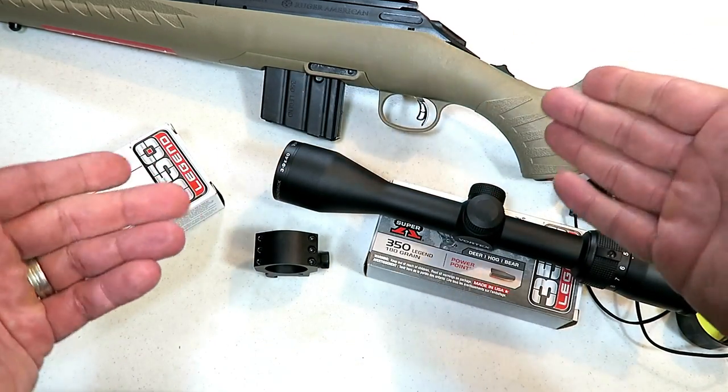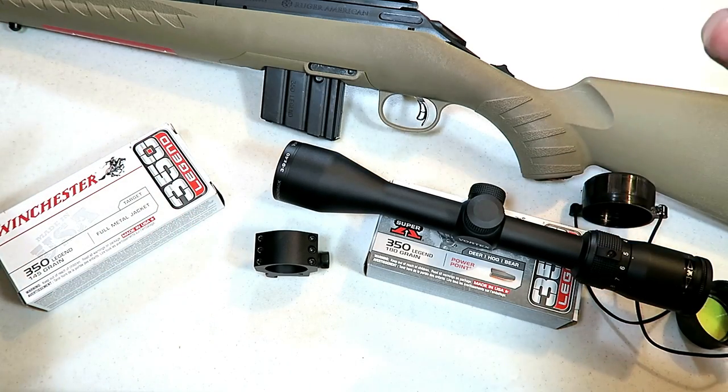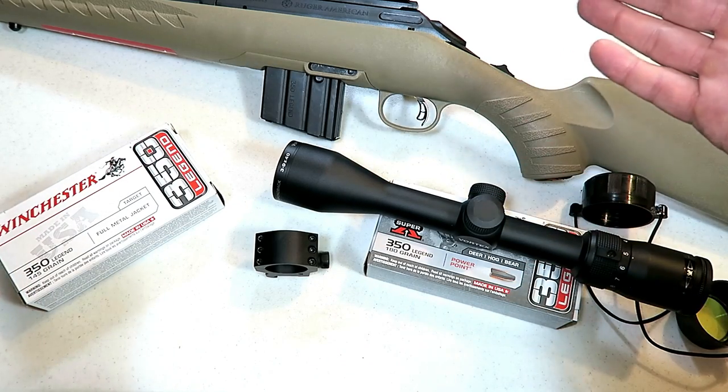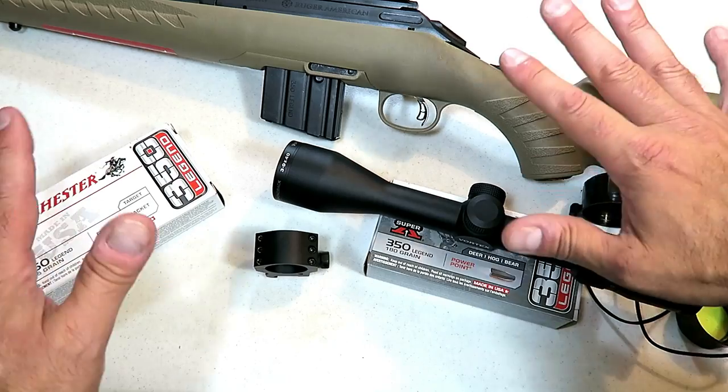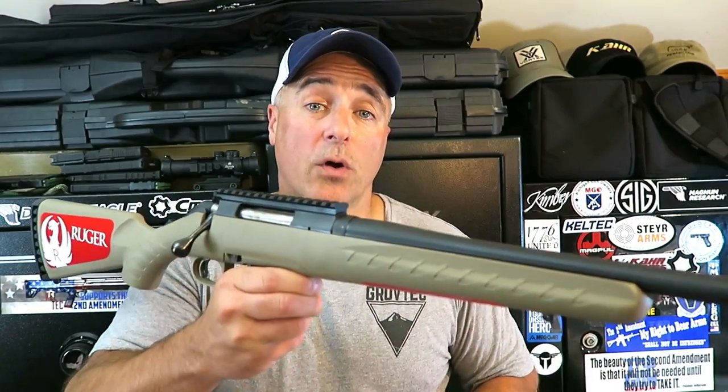The last thing I got — also from IronCladMags.com — is a Harris bipod. I was deciding between a Harris and an Atlas, but went with the Harris because it's a bit less expensive, keeping the whole project affordable. So there it is, guys: Ruger American Ranch Rifle chambered in 350 Legend. I'm really looking forward to this project. If you like videos like this, please subscribe and share. I always appreciate the thumbs up. Thanks for watching, and you guys be safe.